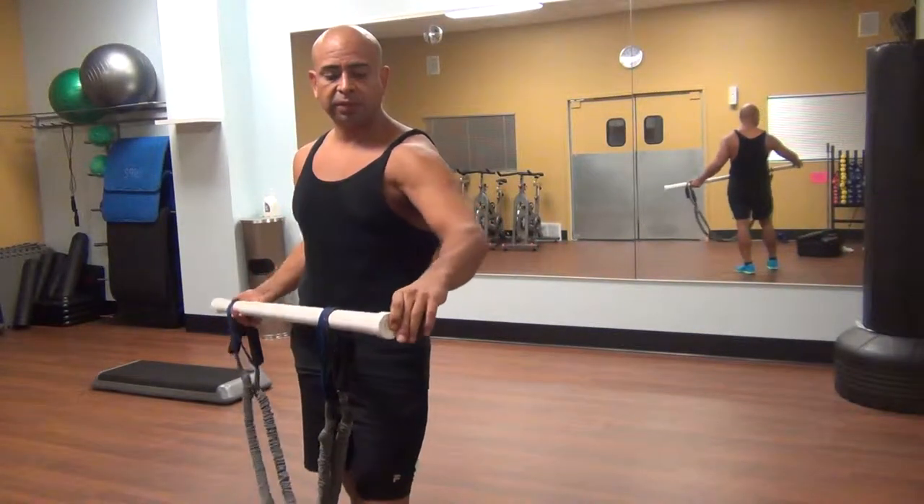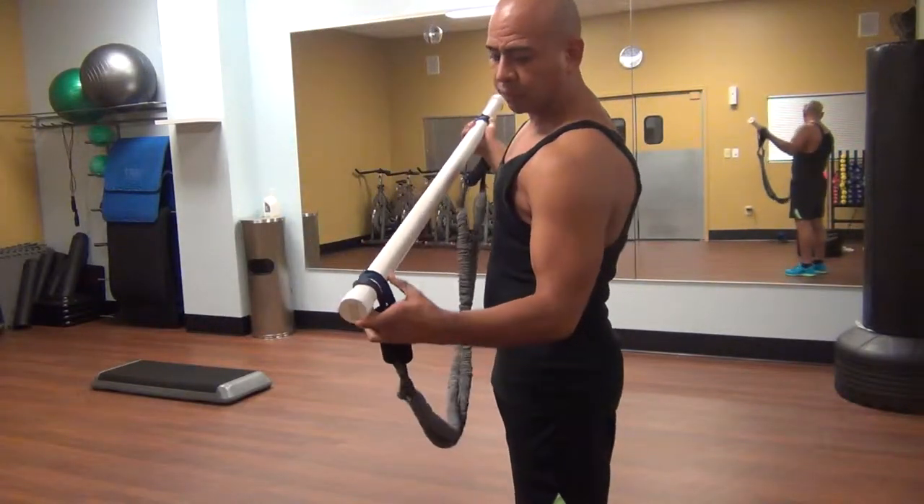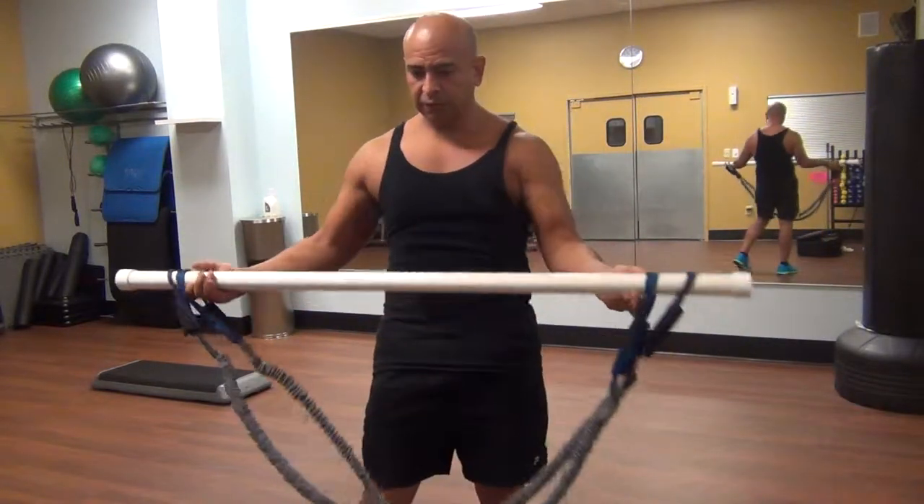It's got ends on it, which is nice. Look carefully — it's got this edge on it right there, so the bands don't slide past it, which is great when it's under pressure. That's how I do it.